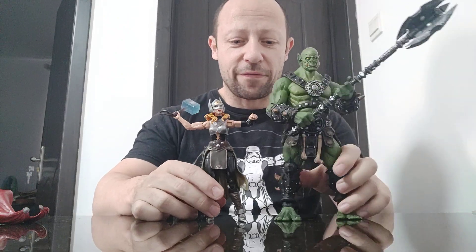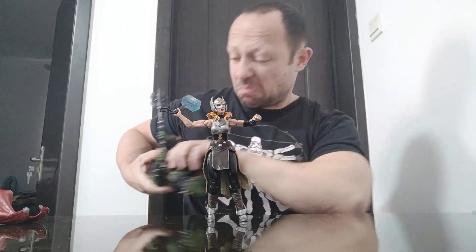She's a great looking figure overall — I think she looks really good — but I'm a little bit disappointed in the articulation. End of the day, she wasn't that expensive picking her up here in China.